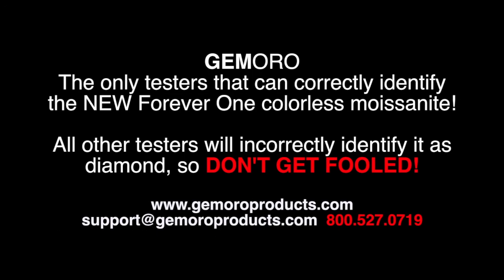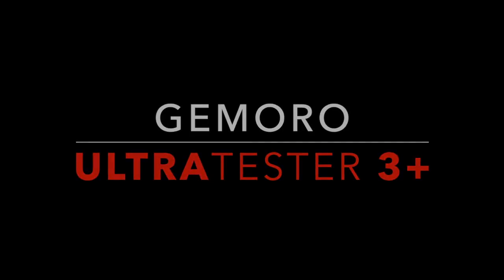Any of our Jamoro dealers would be happy to offer their assistance with your purchasing needs. However, if you have a technical question or require support, please contact Jamoro directly. Thank you for watching.